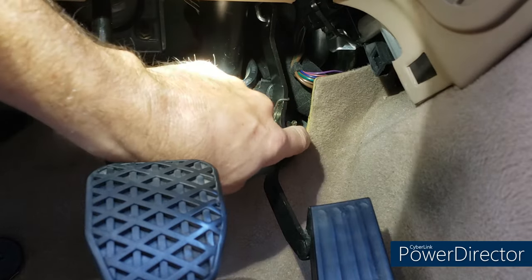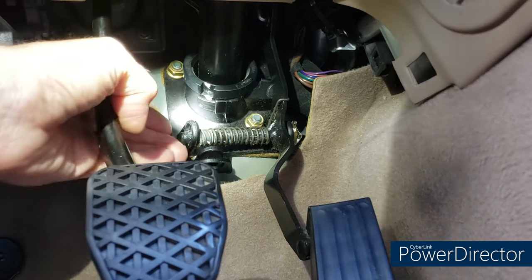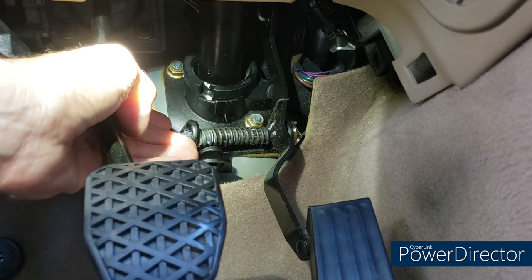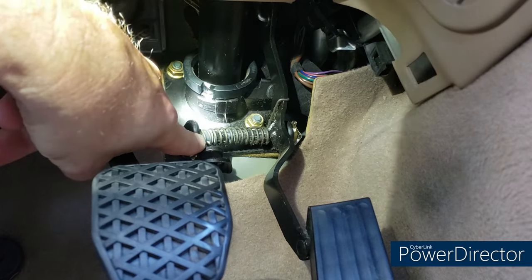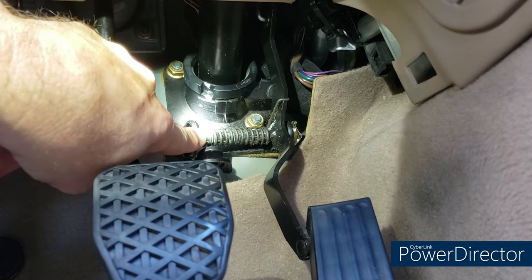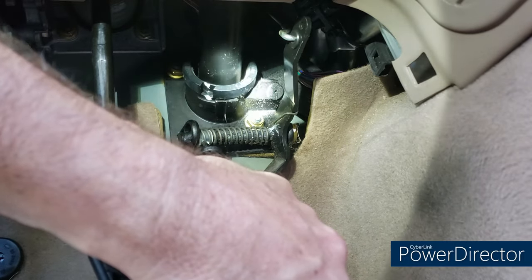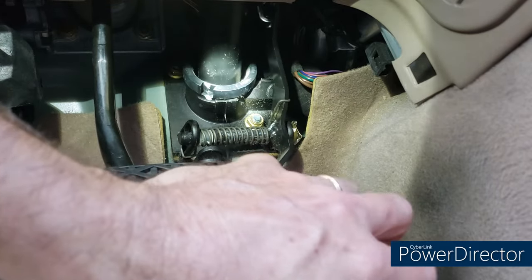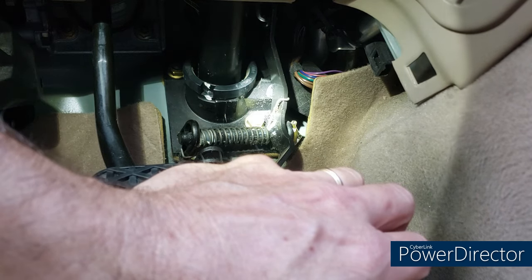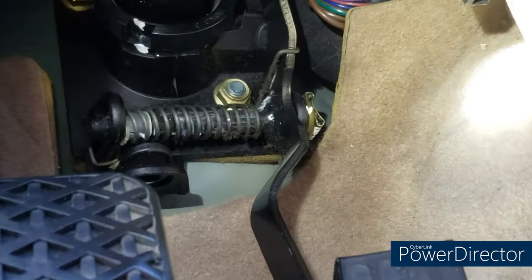One of the big bushings sits here at the end of the accelerator rod. The other big bushing sits here — it's completely gone, which is why I have metal-to-metal contact here. Then the support bushing, which actually still exists, is kind of stuck into the spring at the end of the rod, so I need to get all that out of there. Up top is the throttle cable bushing which we already replaced. We need to pull this rod out to get to those bushings, and to do that we've got to remove this clip.